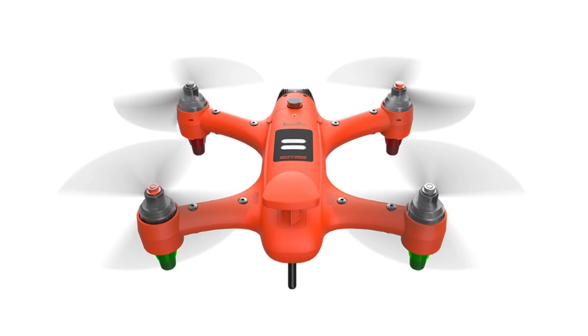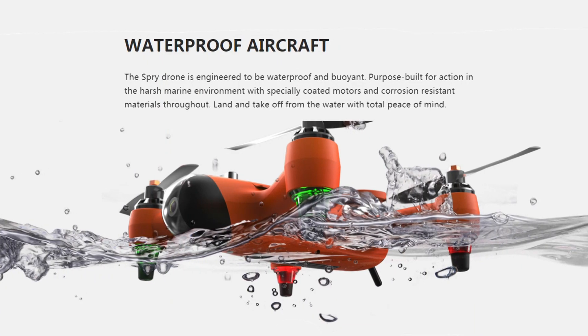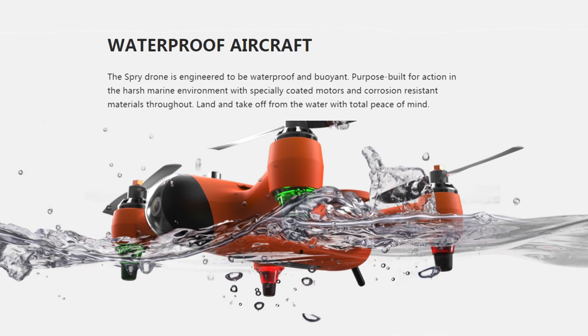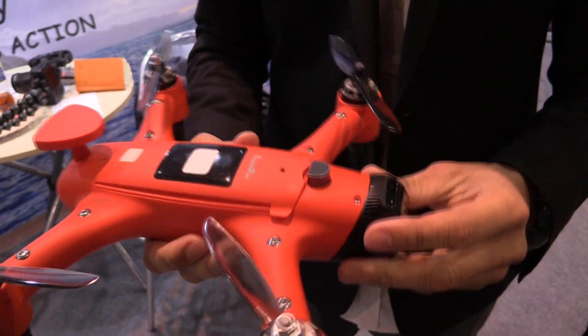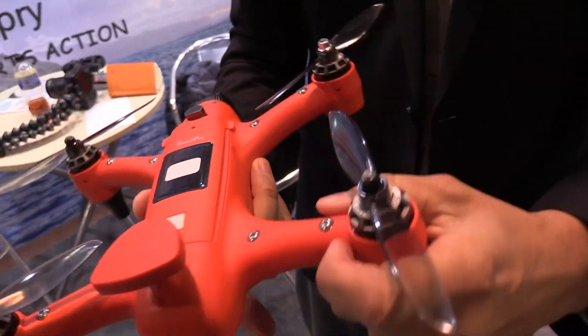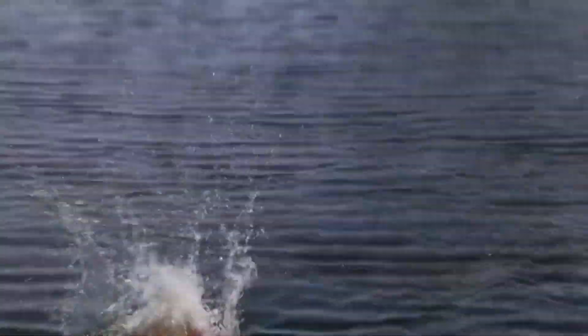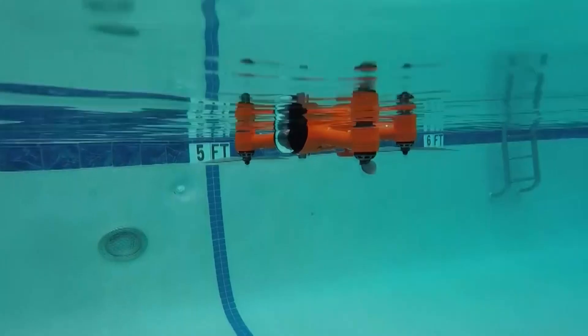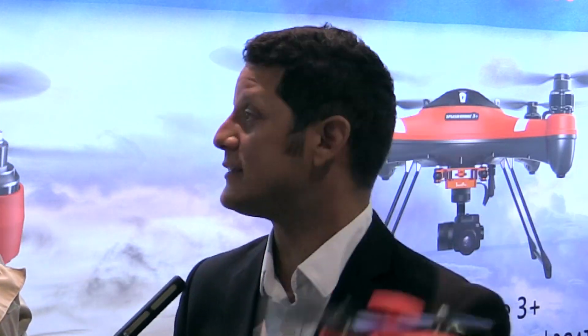I was walking by the booth earlier this week and I noticed you've got a new drone here called the Spry. Tell me about this little guy. So, if a splash drone and a racing drone had a baby, this is the baby right here. The Spry is fully waterproof — not only is the drone waterproof, we also have the only waterproof remote control. You can just toss it in the water; it doesn't matter how it lands. If it lands upside down, you activate the motors, it goes briefly underwater, comes right side up, and then you can take off again.